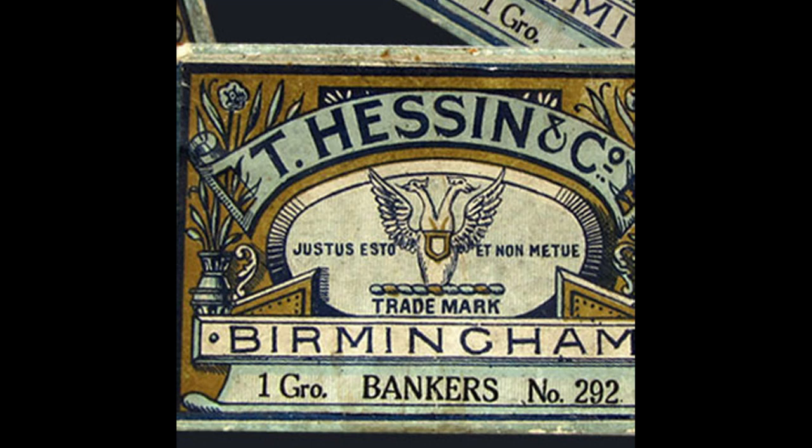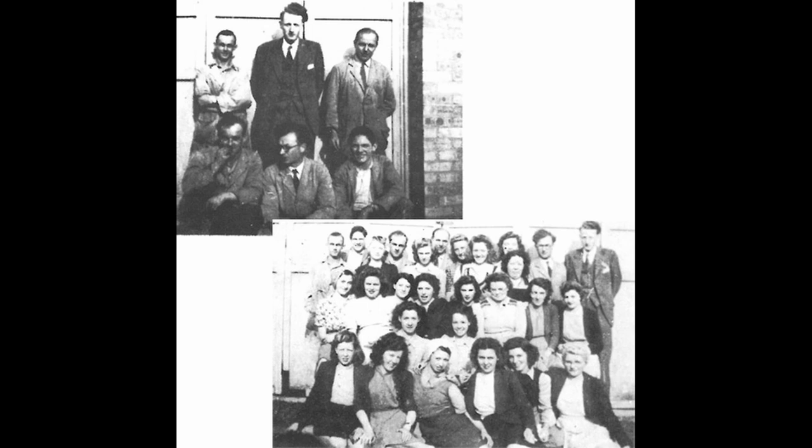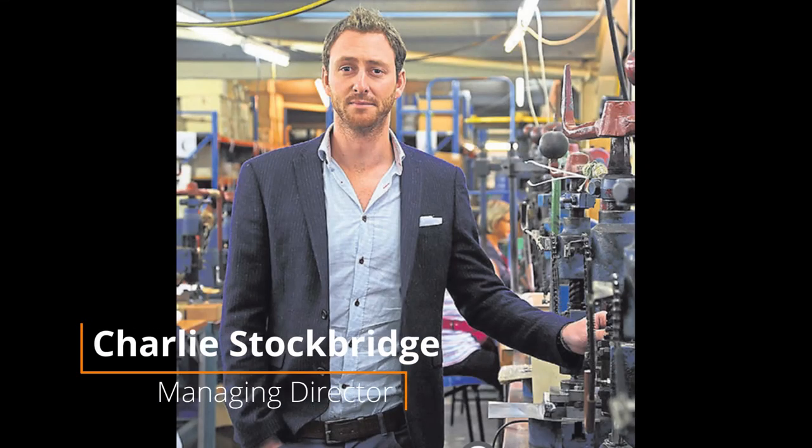After World War II, D. Lennart merged with Hiley Pens, which continued as Hiley Pens until the 1980s when it was restructured into the Manuscript Pen Company. Since then, Manuscript has become well known for its focus on calligraphy tools and materials.